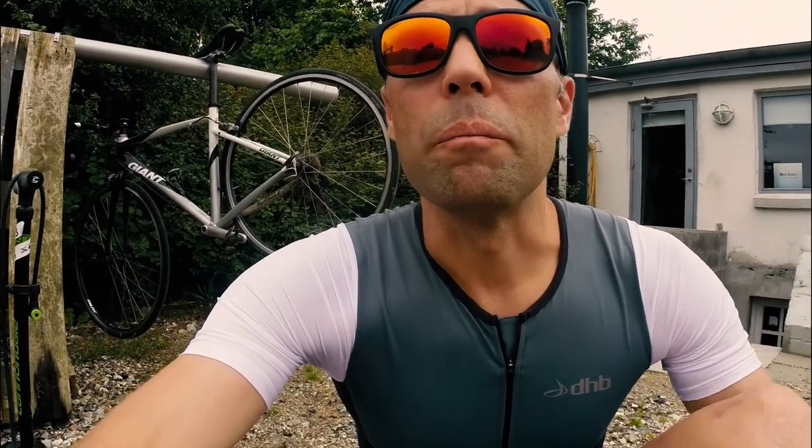Also in the box was a Wiggle DHB wetsuit. It's ready to get tested — I'll get that on next time. See ya.